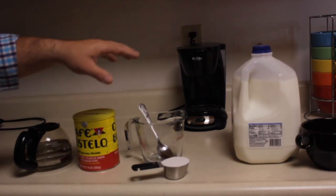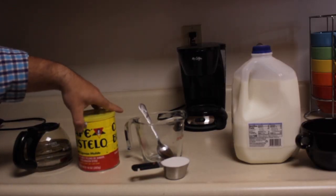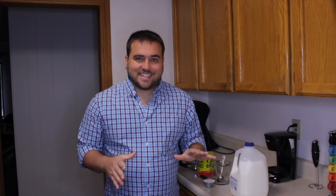So getting started, you need four things: water, coffee, sugar, and milk. The coffee you want to use is an espresso coffee. You can make a similar beverage with standard coffee, but believe me when I tell you, it's not the same. I'll include links to the coffee I use in the description below.